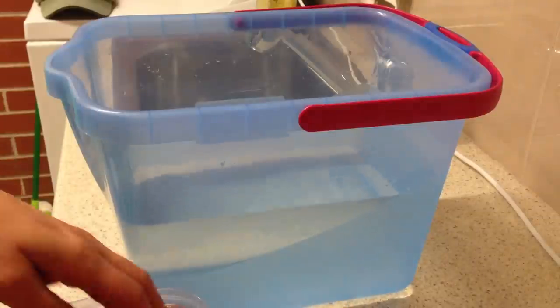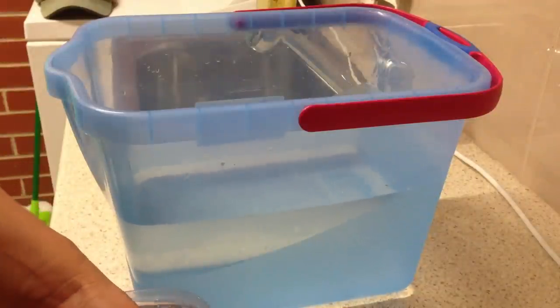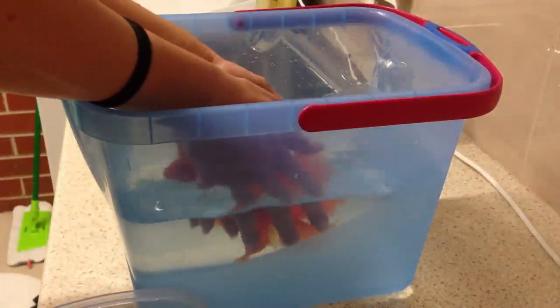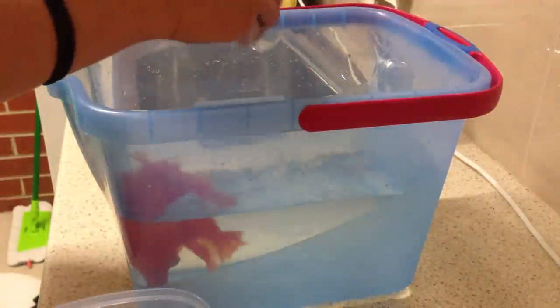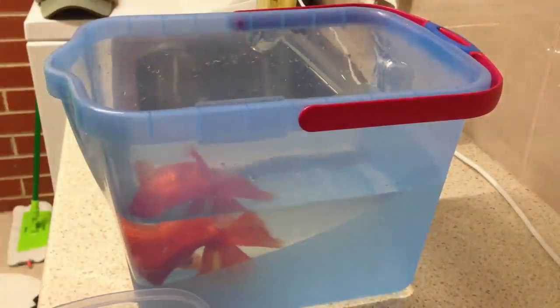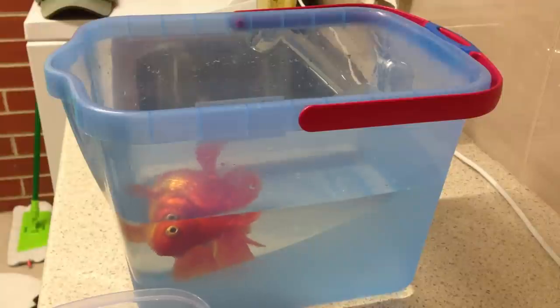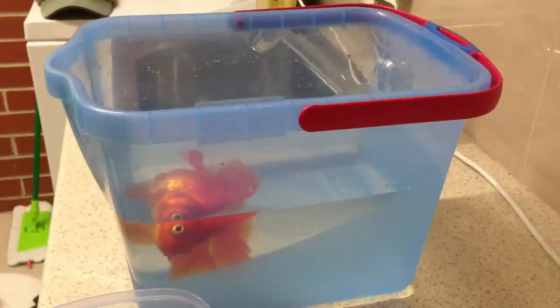Now I'm going to add some Prime to dechlorinate the water and I'll just make sure that's blended through. And I'm good to add Leon now, so here we go. Leon is now in the tub and we're ready to start mixing the clove oil.